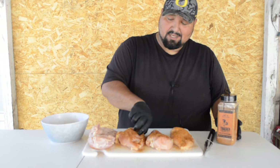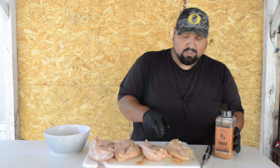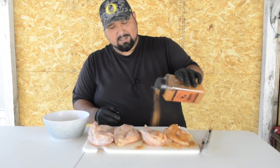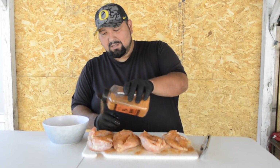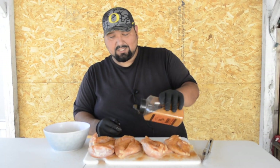If you look at the color, it gives it a nice red color to it. We're going to flip them and do the same on the other side. If you guys want to comment down below and let me know what kind of rubs you guys like to use on chicken, that'd be great.